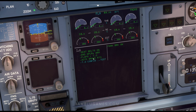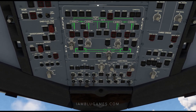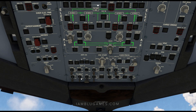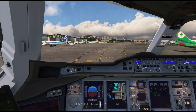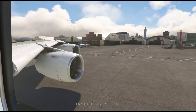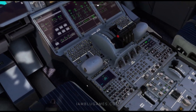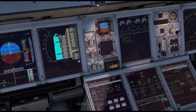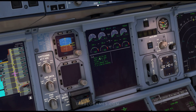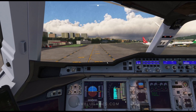ECAM looks good. We'll now do our flight control check. That's it — we're ready for taxi. Back to the top, taxi lights on, runway turnoff lights on for nighttime taxi, and brakes off. Now that we're moving, we'll set our takeoff config test, which is right here next to our transponder — TO CONFIG. If you followed everything, you should have all green and no blue, showing 'Takeoff Config Normal'. You are ready for takeoff.